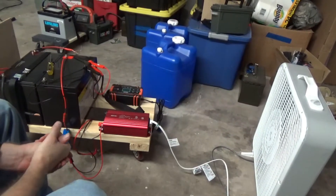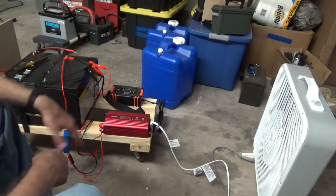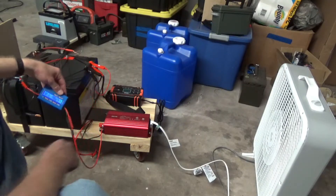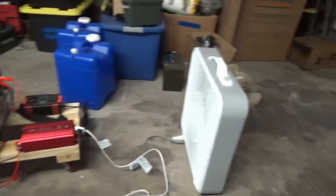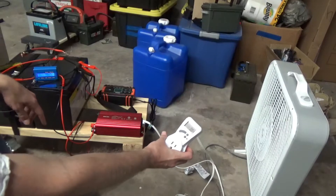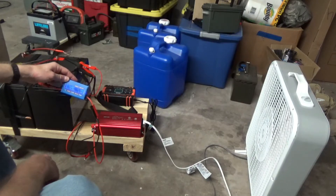We're going to finally do some empirical testing on batteries and inverters and current draw, and see if we can get some real actual answers. Here I have a 100 amp hour AGM by Mighty Max with a DC watt meter hooked up in between, going to a Bestech 500 watt pure sine wave inverter, going to our plain old ordinary box fan. And in between I have an AC watt meter. Right now I'm at 13.1 volts coming out of my battery, so let's flip the inverter on.